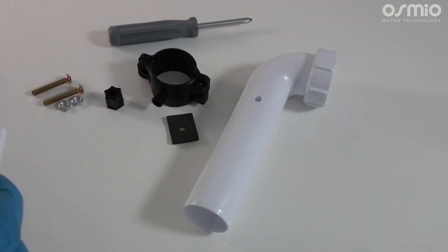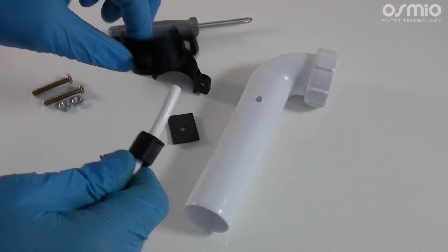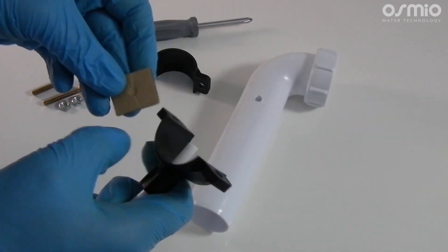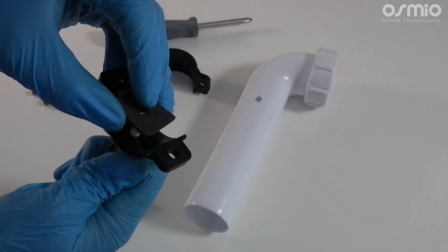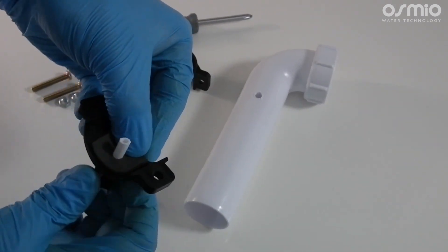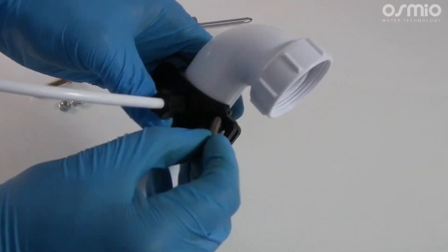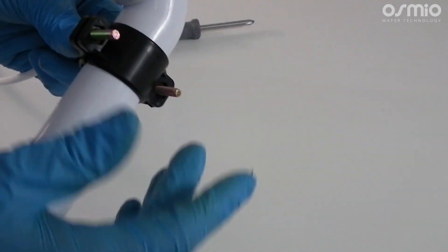Use the plastic Jayco nut first and slide this over the tubing, then push the tubing through the hole of the drain saddle and tighten the Jayco nut onto the fitting. Then using the adhesive pad, remove the film and slide this over the tubing so the sticky side sticks to the inner part of the drain saddle. Insert this part into the waste pipe ensuring the tubing goes through the hole you drilled, then using the nut and bolts fasten the back part to the front part and tighten with your Phillips head screwdriver.